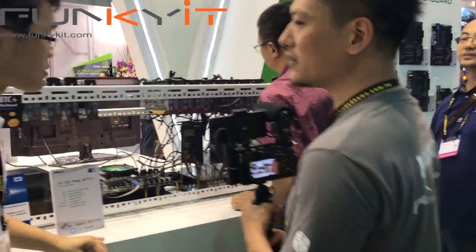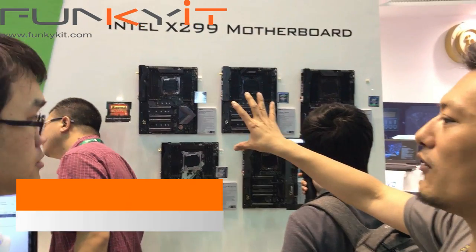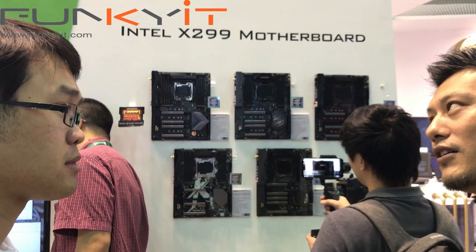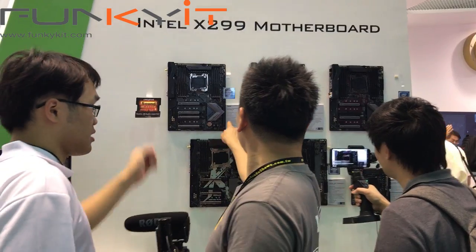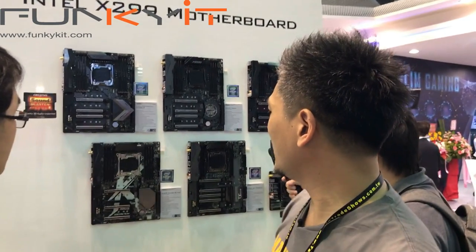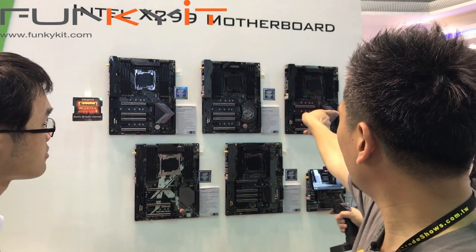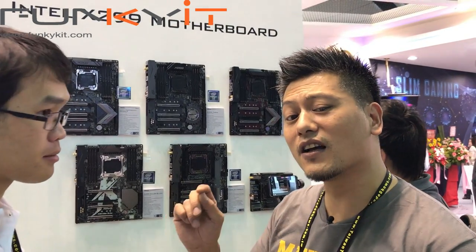Let's go over to the X99 boards. This is the new Intel range on the X299 chipset with the new CPU running at LGA 2066 socket — it's the next generation of the 2011 socket. There's a complete range from the Tai Chi in the middle, through to the gaming i9, the SLI Killer, and the OC Formula for overclocking.